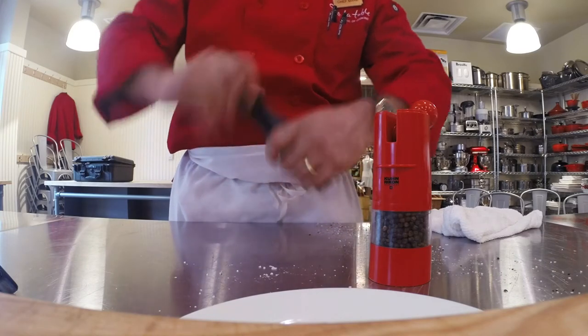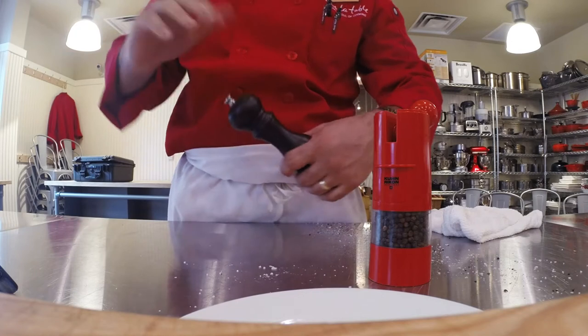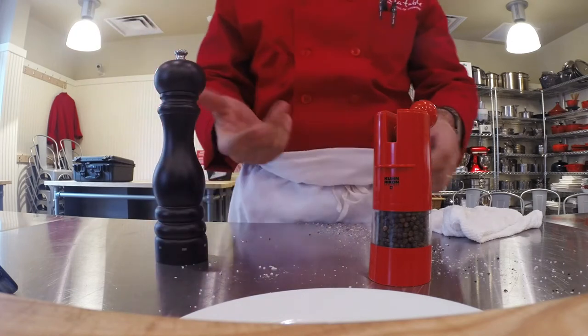When you're using a pepper mill like this, you only want to go in one direction — clockwise. My wrists get a little wonky after a while.